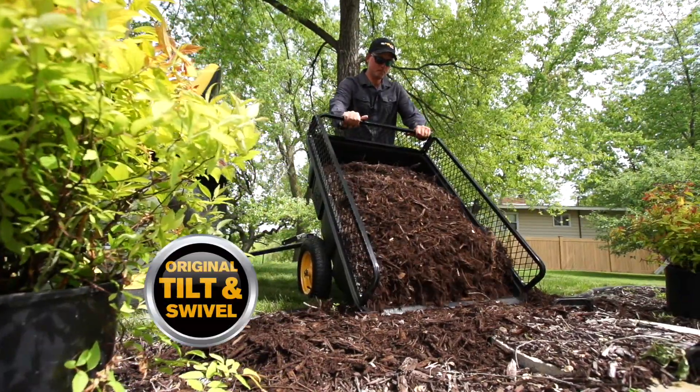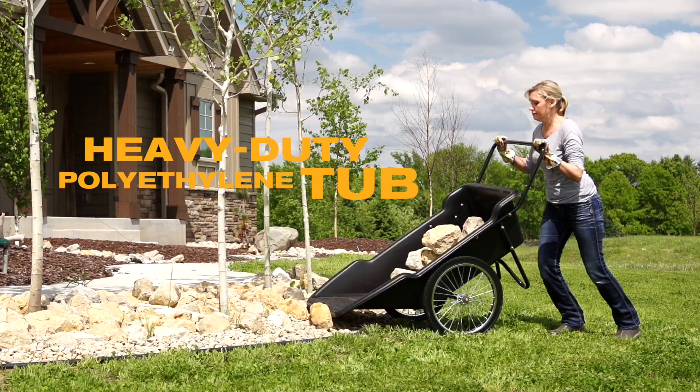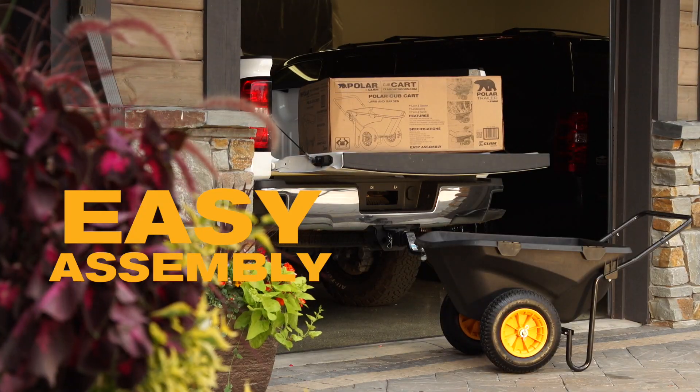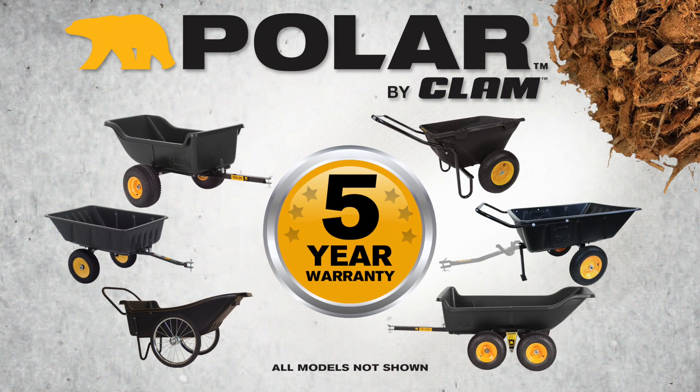Tilt and swivel trailer frames let you dump your payload anywhere you want. Heavy-duty polyethylene tubs won't rust or dent, ever. Assembly is easy, right out of the box. And rigorously tested, Polar Trailers and Carts are backed by a five-year warranty.